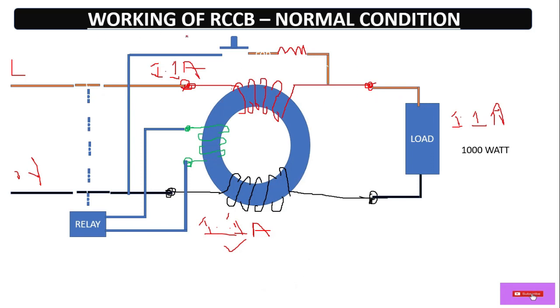Now let's come to the working — basically how it works. During normal condition, suppose here this is the phase and this is the neutral power source at 220 volt single phase supply. Here we have a ferromagnetic material core, and over it we have a winding — this is the primary winding, or phase winding. From the output it is connected to the load.